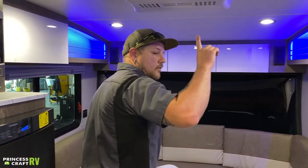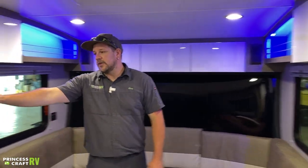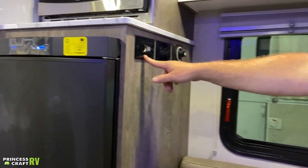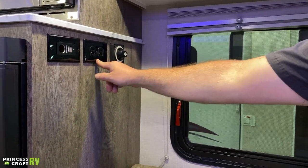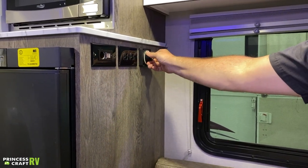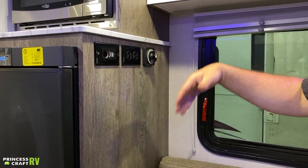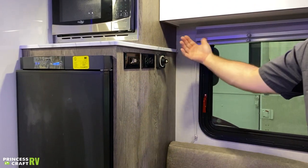We'll cover the air conditioner as we get back around to the thermostat. Right here on the wall next to your refrigerator is going to be where we find a charge station — a 12-volt outlet and two USB ports there for charging. We've got a 110 outlet next to it, and then we've got our battery disconnect switch. If you're going to be putting this thing away in storage for a while, turn it to the off position — that's going to disconnect your battery and extend the life of it. When you're using it, have it in the on position.